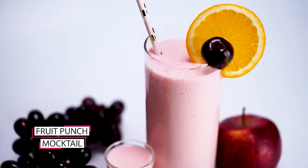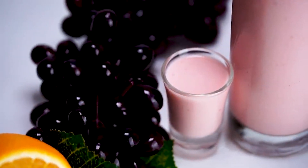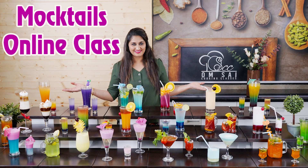All the mocktails I have listed will be taught in the short course. And now I will show you what mocktails are included in the full course — this is what you want to see on the table, and it will all be taught in the full mocktail course.